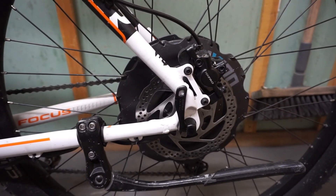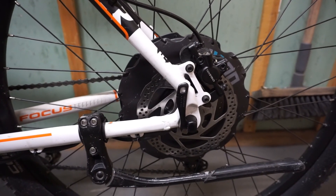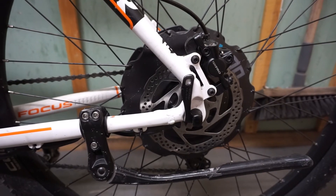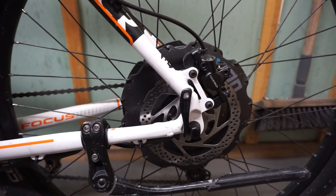I don't like motors without the torque sensor — they feel unnatural to ride. What is interesting, this motor can be mounted on almost every bike with quick-release dropouts.